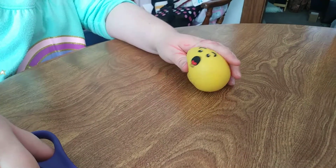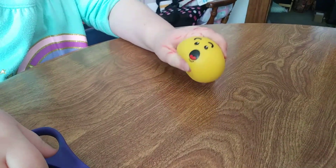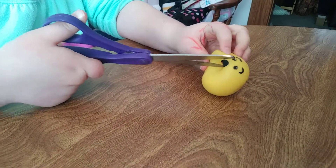Hi. Alright, this video is a little different. Instead of LOLs, we're going to cut open a stress ball to see what's on the inside.